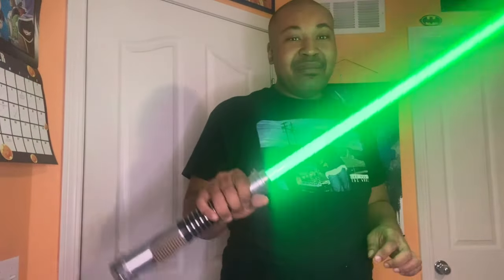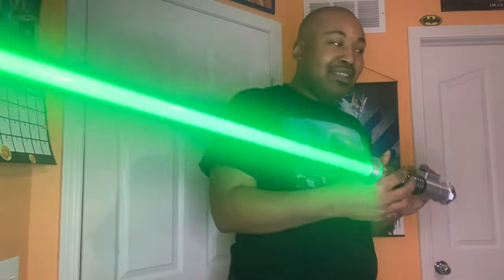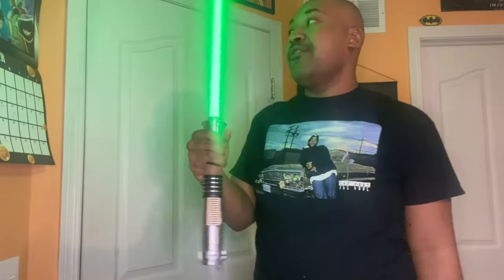I do wish this had voice lines from Mark Hamill or other Star Wars cast members. I feel like voice lines for these bad boys could work perfectly. That's just me. But aside from that, this is really cool.